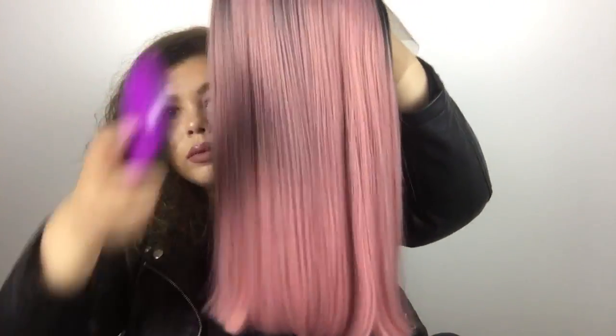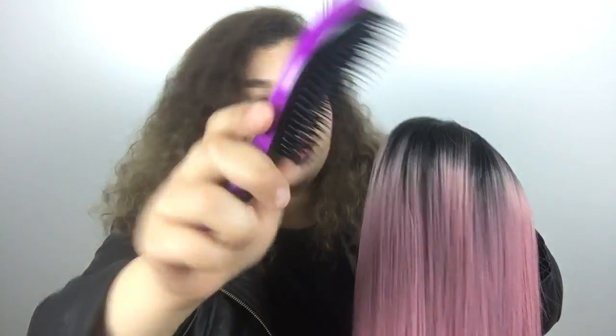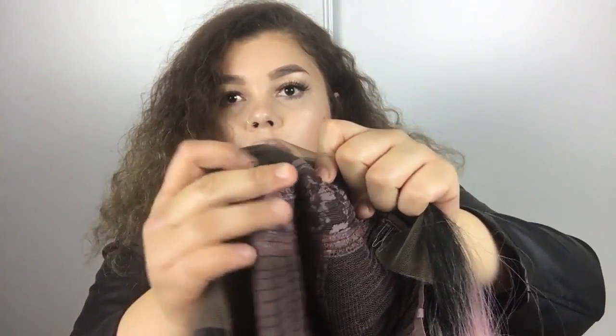Here is the wig! I'm so excited to try it because it's pink — another pink one — but it's short and it has roots. Let's go ahead and brush her and see if there's any shedding. No hairs coming out. This is what the front looks like.